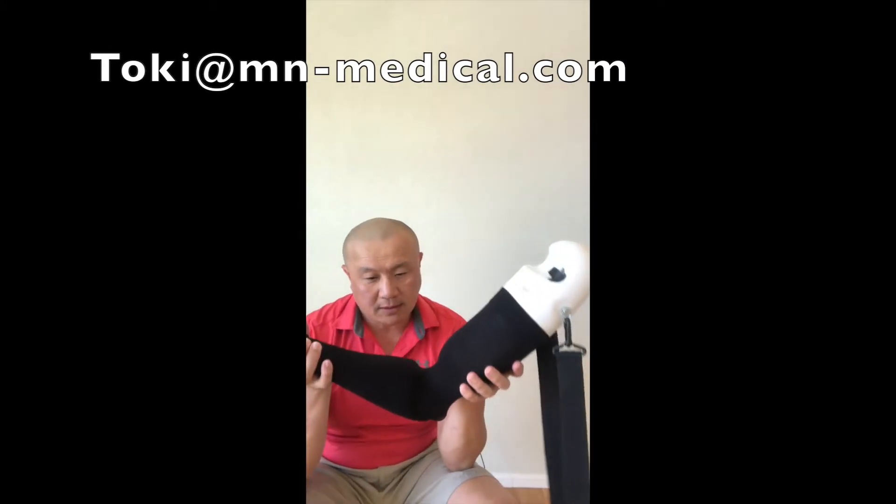Hello, Toki from M-Medical. Finally, the final Elbow Dislocation Simulator 3D print came out — looks great.